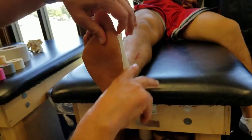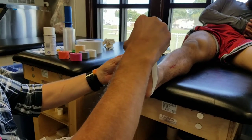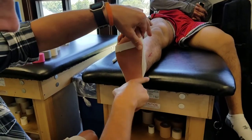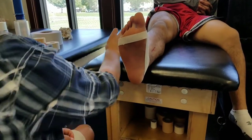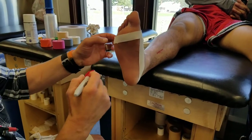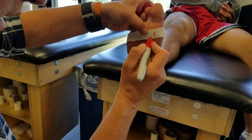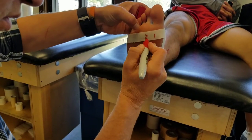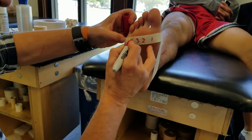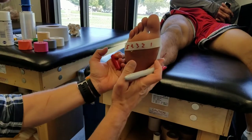Then I do one other boundary strip going over the metatarsal heads — the met heads. So we've got number one here, and you can squeeze it and feel it. You've got one, two, three, four, and then pinch right there — five. This helps us out when we do the next strips of tape.